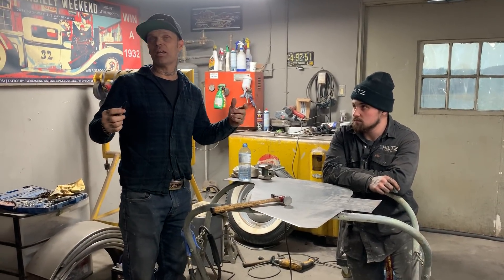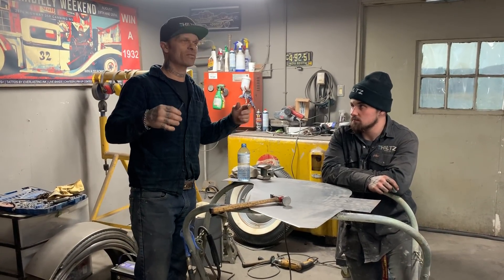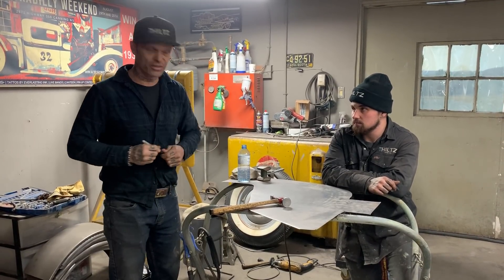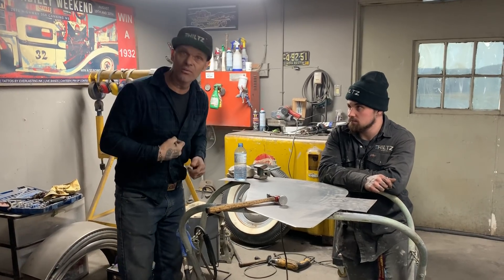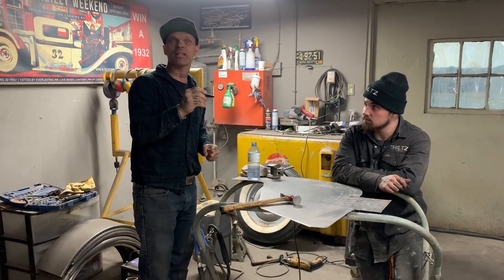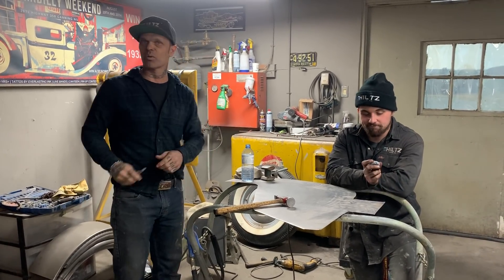I've seen a couple different ways and I just want to know which way is the best. That's what I'm going to try to prove to myself today. As you look at this piece of metal, we have nothing to it. We just sat down, took a break for a second, and we're going to check it out. I want to see which works best.